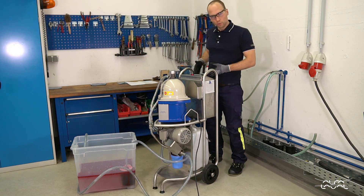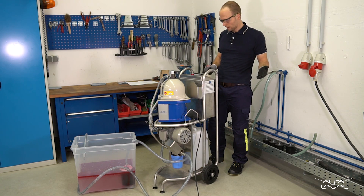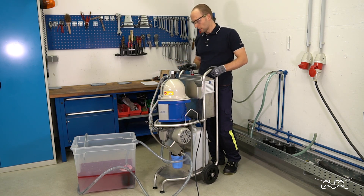The system is booted and now everything I have to do is press play. The separator will run up on its own, and as soon as it reaches operational speed the pump kicks in and starts pumping and cleaning this liquid.